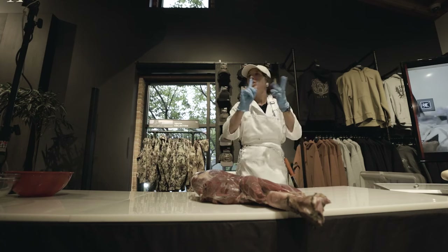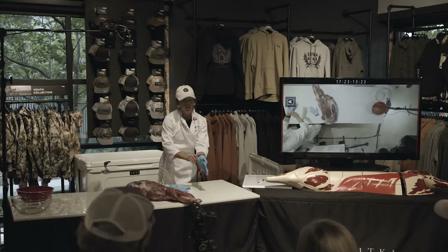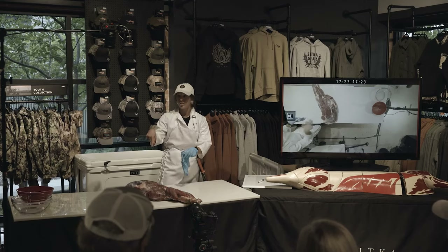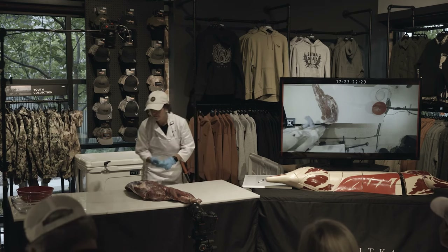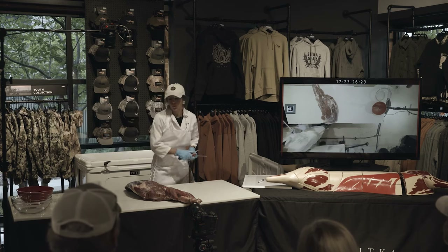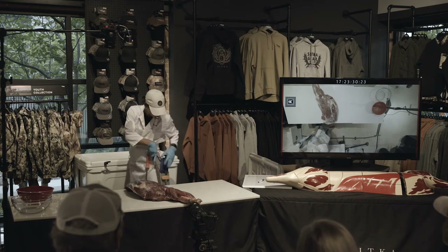Out of the clod here, we're able to get several innovative cuts. This is where the flat iron comes from, where the teres major and shoulder tender come from, and we're also going to do a cut called ranch steaks.